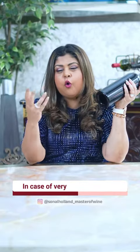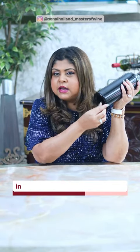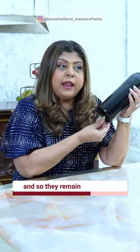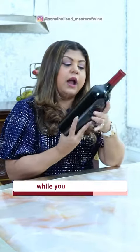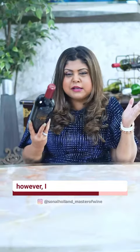In case of very old and fine rare wines which throw sediments, these sediments tend to settle in a circular fashion around the punt. And so they remain in that dent while you are pouring if they are relatively not disturbed. However, I must say this is effective only to a certain extent.